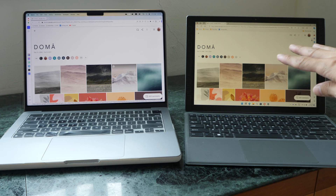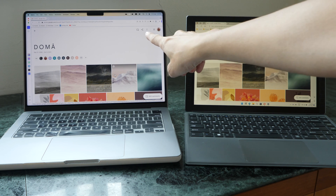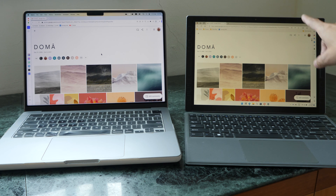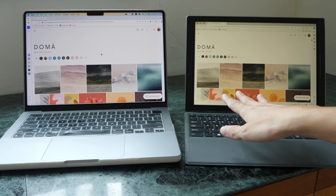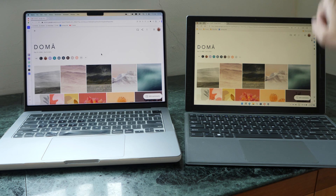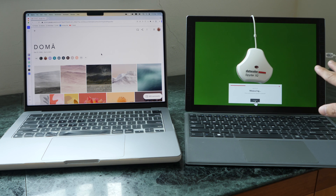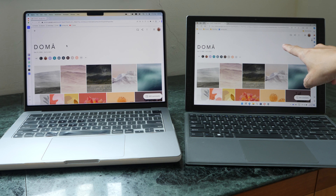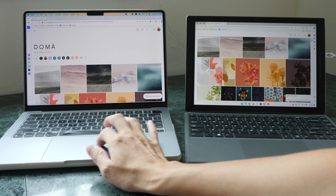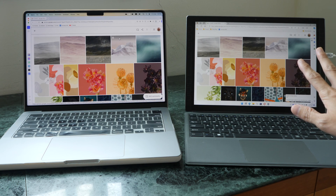Now let me show you why you may want to color calibrate your display. This is the calibrated display — the white looks white and the colors look right. This other display looks yellowish because I purposely made it so. If you've been working on such a display for a long time, your brain will tell you it's white. But with a color-accurate reference beside it you can see it's actually yellowish. After calibrating the second display, the white looks white and the colors match — which is very important when using multiple displays.